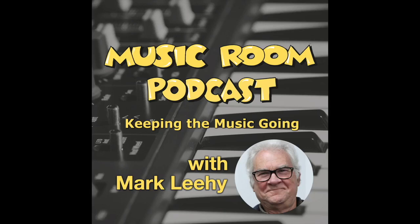Welcome to Hints and Tips for Music Teachers, one of the many extra features of our podcast Music Room: Keeping the Music Going. You can find the podcast at musicroom.net.au or wherever you get your podcasts.